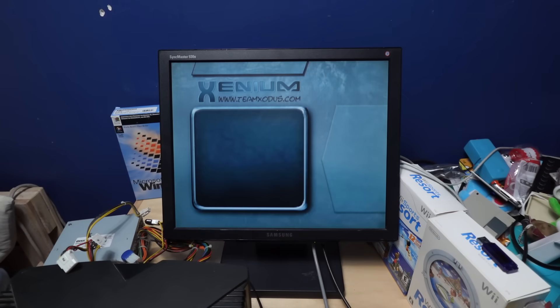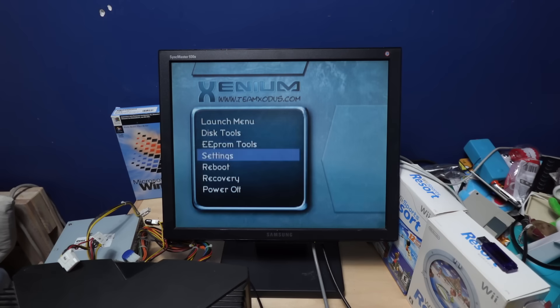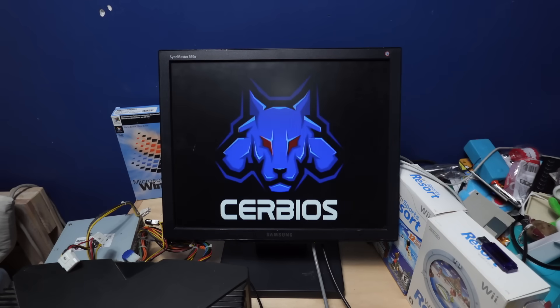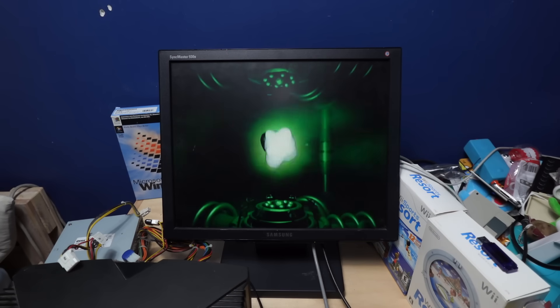The Xbox still turns on. There is nothing in the OpenXenium menu, which is not worrying at all. Okay, now we're back. Launch menu. Give me a new item from flash. It's just locked up now. What if I just — okay, it's trying to boot CERBIOS. Oh my god! Why did that scare me so much?